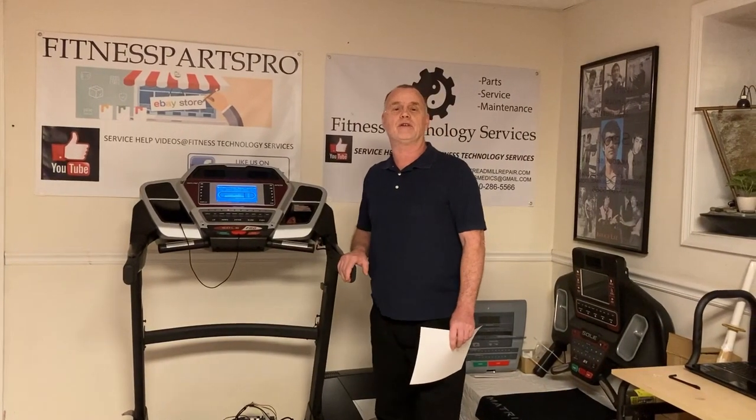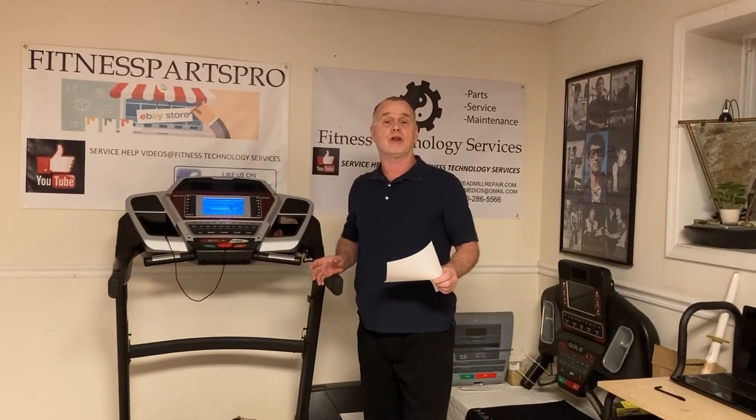Hey guys, Dave from Fitness Technology Services here. Today I'm doing a video on how to find my videos. I've got a lot of the same questions being asked to me for about a year and a half now, so I'm going to group these together and add a bunch of links to this video so you can troubleshoot these things yourself and get an idea why your machine's acting the way it is and a good way to repair it.